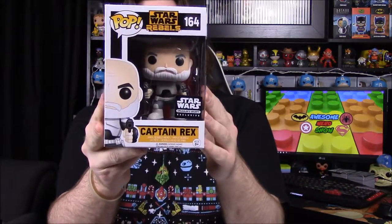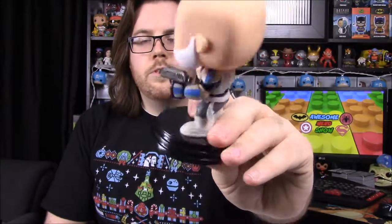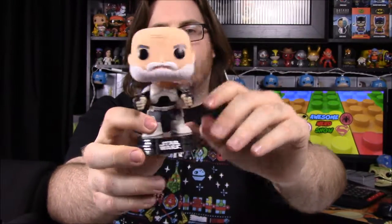The other Pop is a Captain Rex — and I'll say this might be the first labeled clone figure they've made, though they may have done some exclusives before. This is an unmasked version of Captain Rex. He was in the prequels, the Clone Wars cartoon on Cartoon Network, and now he's in Rebels as an old man — that's why he has the white beard. He's turned against the Empire and joined the rebellion. He still has his old clone trooper outfit with the blue markings, no helmet, and he's got two identical guns in his hands. It's a really cool Pop — exactly the kind of thing I like to get from this box.